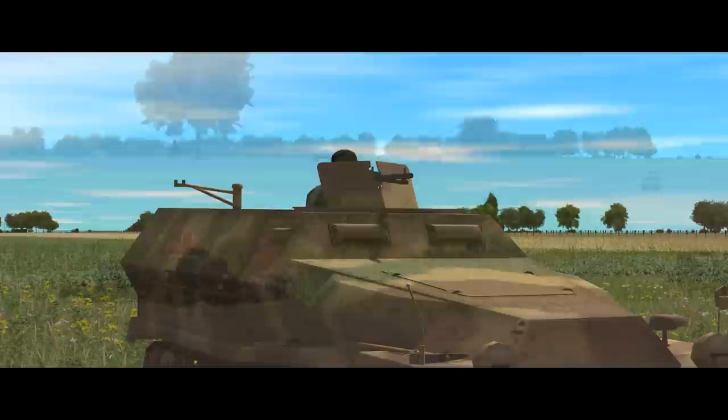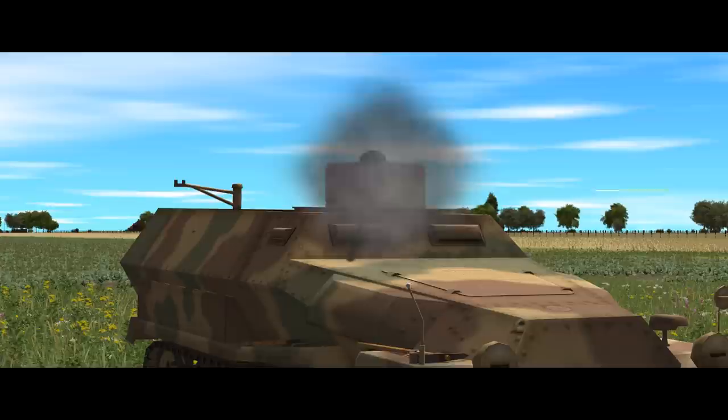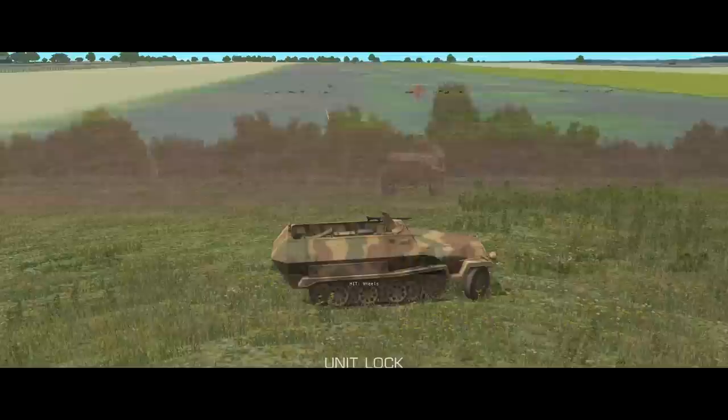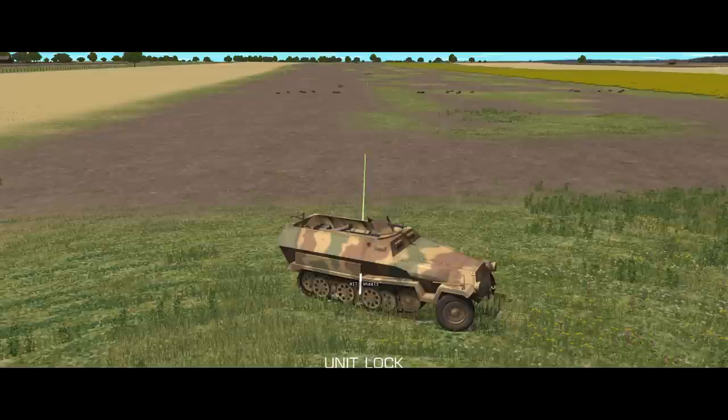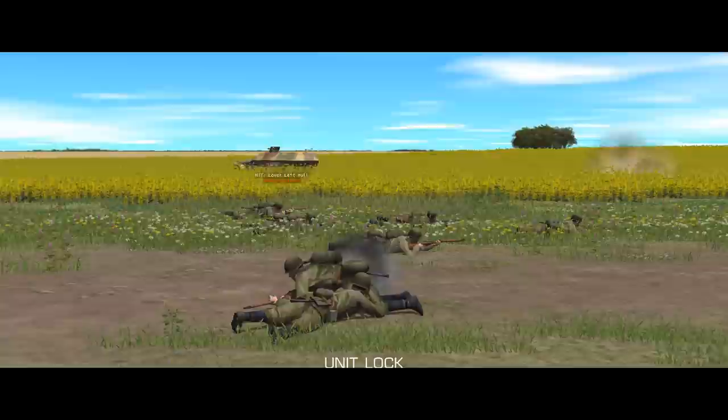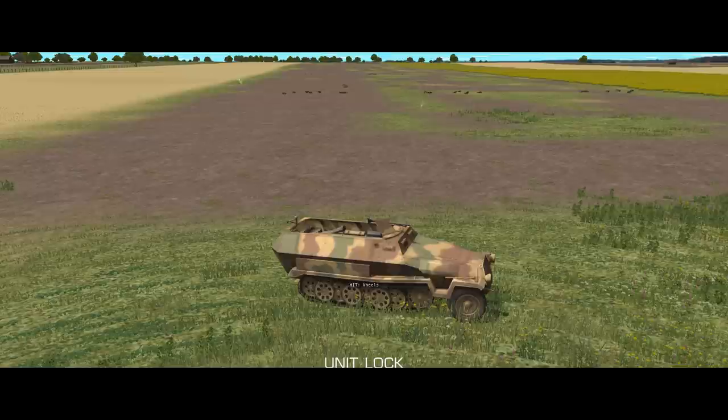The MG has a pretty limited traverse, so the half-track is going to have to do a lot of the aiming by pointing in the general direction — something that does not mesh well with the poor turning ability. Fundamentally, the 251's machine gun is there to assist the infantry it carries, putting down suppressive area fire to allow the Panzer Grenadiers to advance. The closer the 251 gets, the more vulnerable the gunner will be; the gun shield offers some protection from frontal small arms fire at 500 metres, but there's quite a lot of head still exposed.